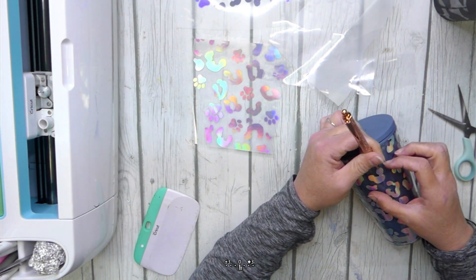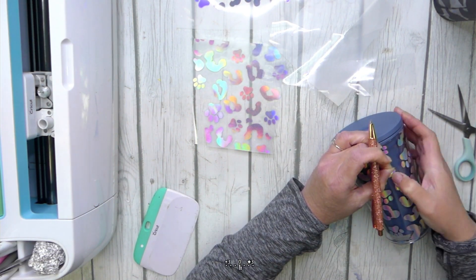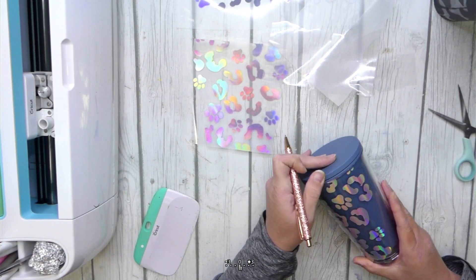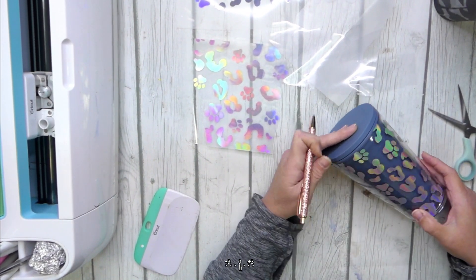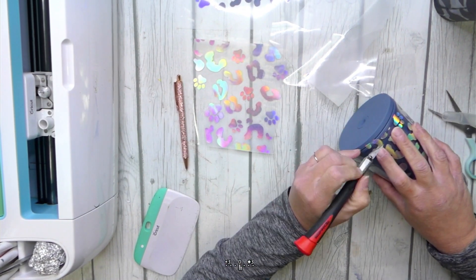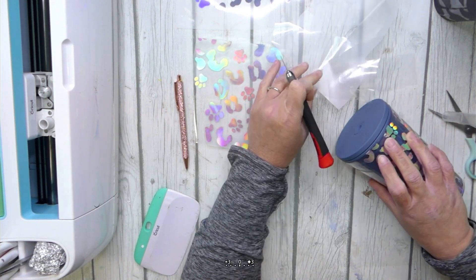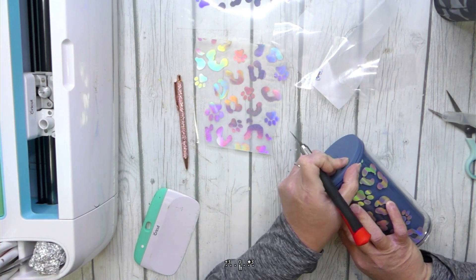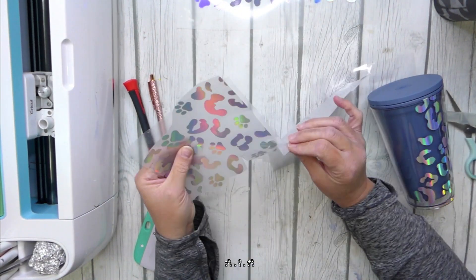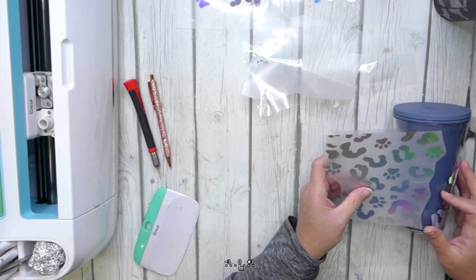I have a wrinkle in one of mine so I'm going to use my weeding pin to just pull up the edge of that vinyl and smooth it back down. As you can see, some of the decals went over the rim of the top of the cup like I said they most likely would. I'm just going to grab my craft knife and go around the rim of the cup — it will cut through the vinyl nicely and you can take off the excess. The first half of our transfer went pretty smoothly so now we're going to grab our other sheet and repeat the same process.